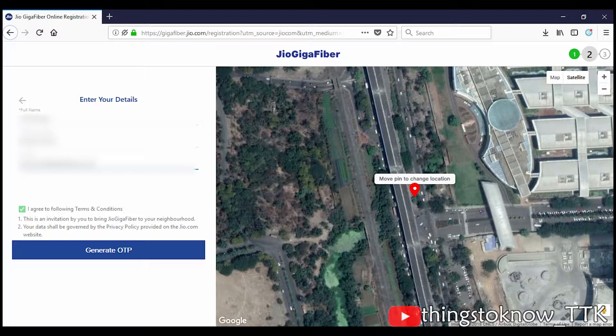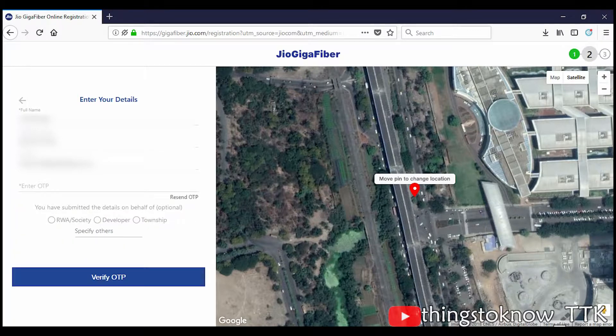Just registering for Jio Gigafiber does not make you a customer — it is only an expression of interest. Once you receive an OTP on your phone, enter it in the space provided and click on Verify OTP.